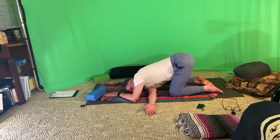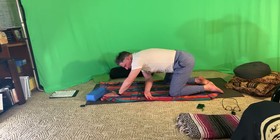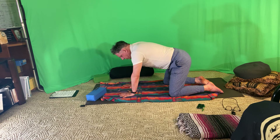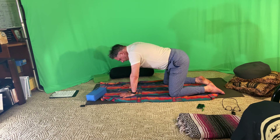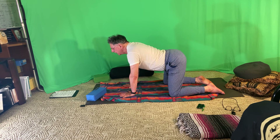Two more breaths. On that inhale, come up, place both hands under the shoulders — a little slow, gentle cat and cow here — and then thread that left hand underneath.